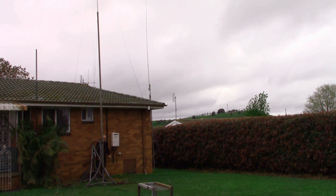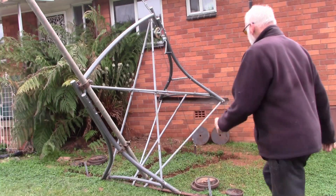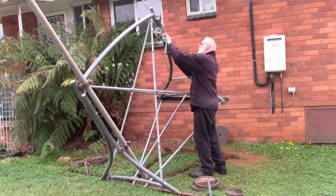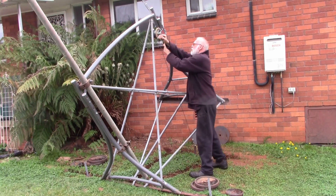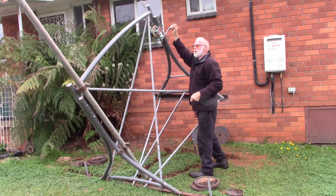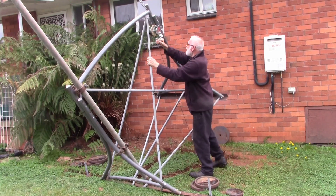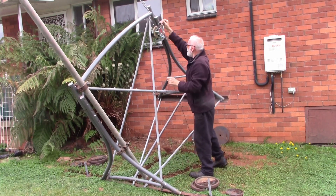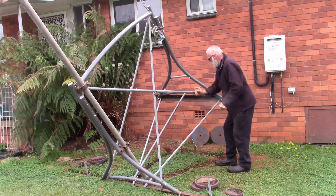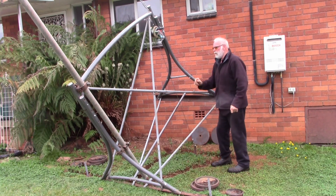So now we'll proceed and show you how it actually works. Here's the winch. Make sure it clicks both ways — up or down — that way it doesn't get away from you. And as you can see, the cable goes down to an anchor point there and it just brings it down.